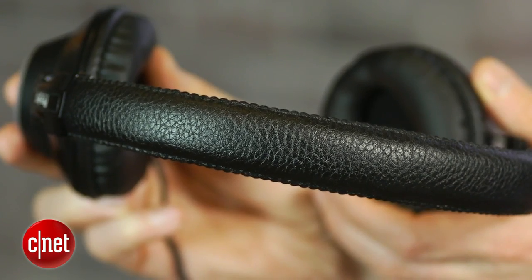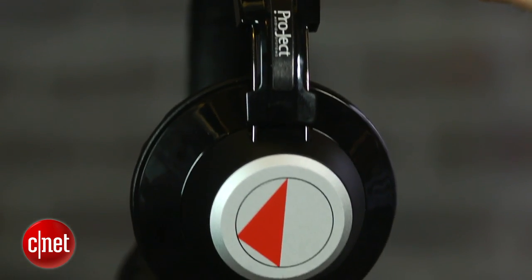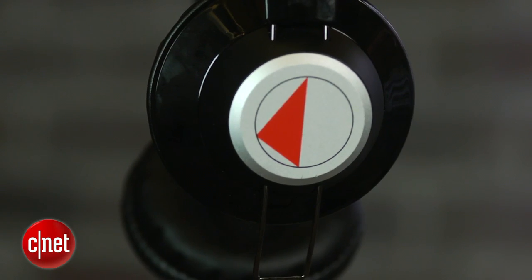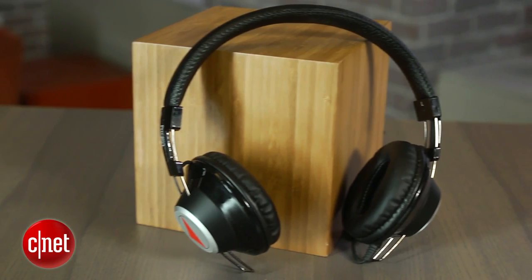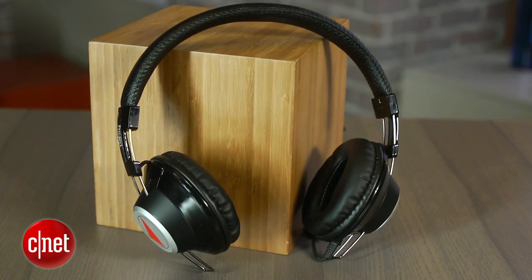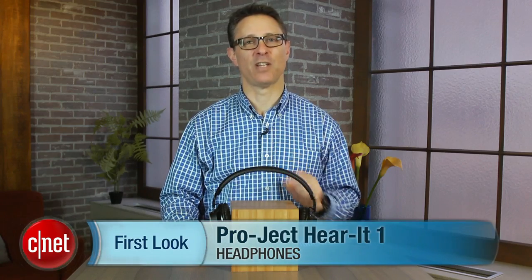So the real question here is the value equation. If these were priced at closer to $75, we could certainly recommend them, but they're harder to recommend at $130, particularly since they don't have any sort of inline remote with microphone, and the cord is attached. So there you have it — the Project Hear It One headphone: a decent headphone, just not the greatest value.